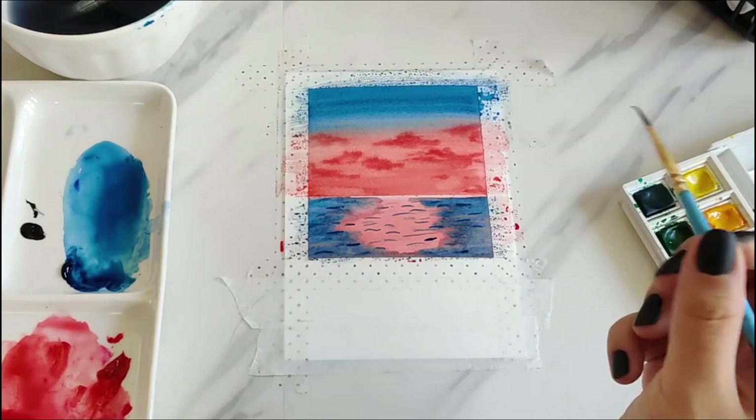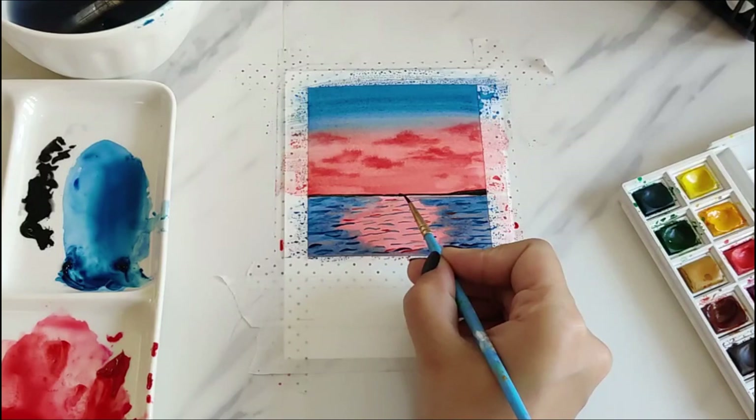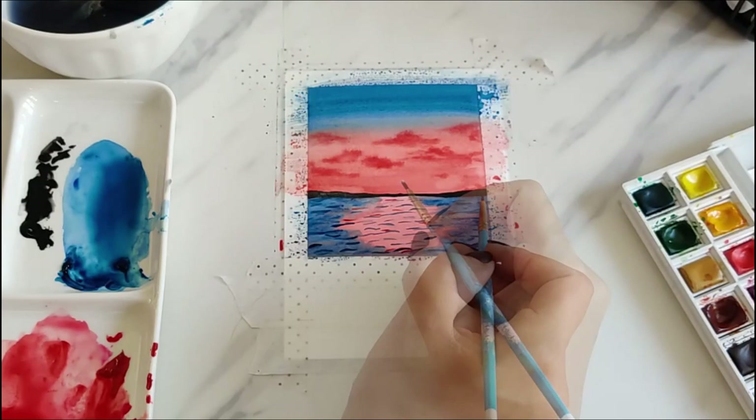Before adding any more details to the water, I'm using some black paint to paint the land so it's easy to separate the water and the sky. Then I used some white gouache paint to paint a setting sun and added reflections to the water with the same white paint accordingly.